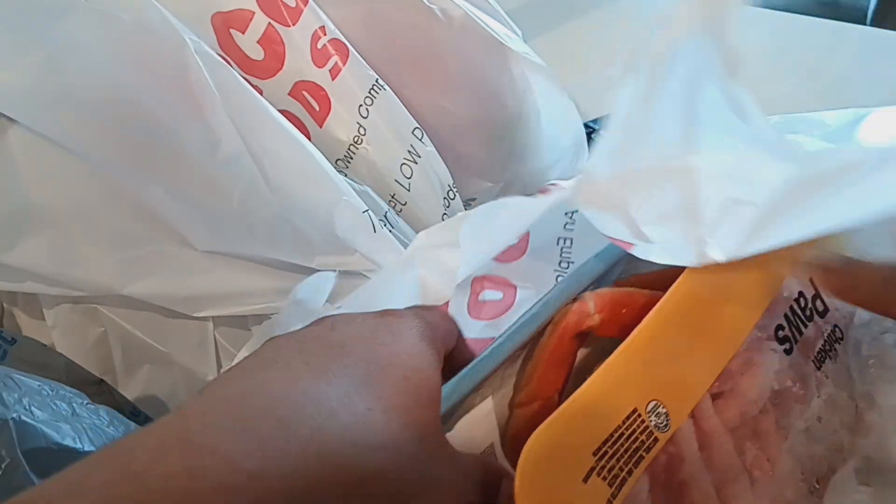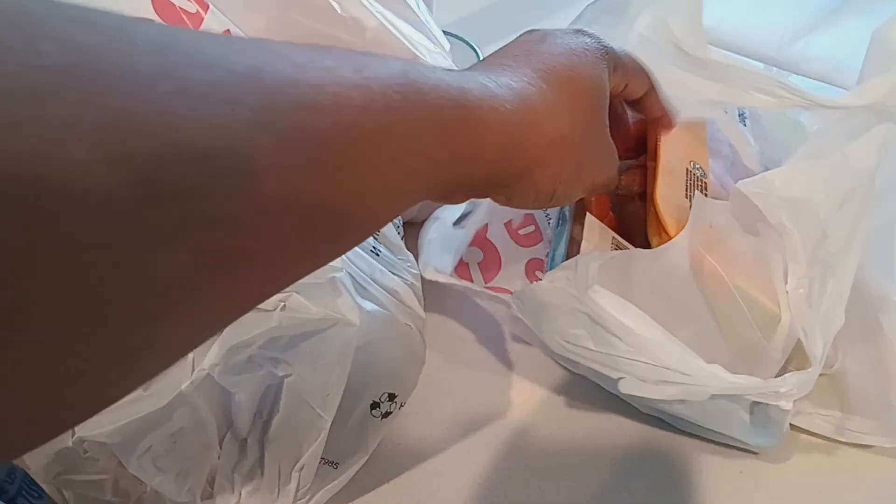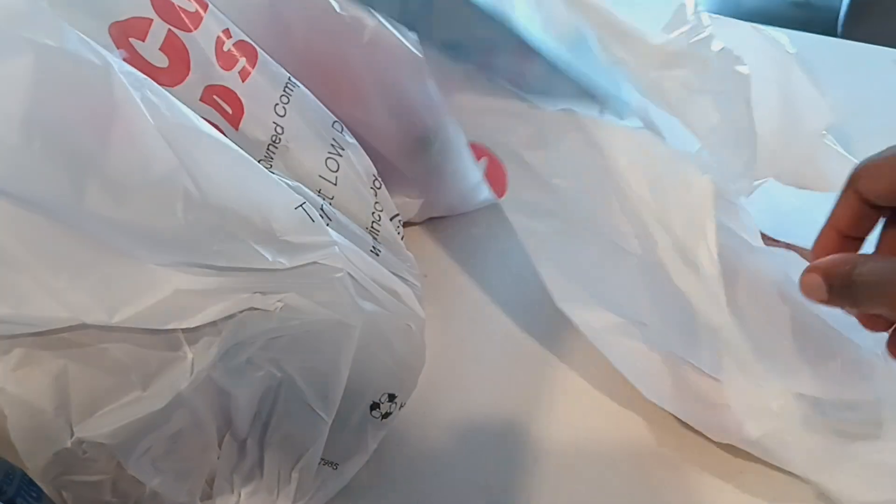I showed you guys all that I bought at WinCo. I have the mushrooms that I'm going to wash and use and cook with my pepper soup — my seafood pepper soup, my crab legs.